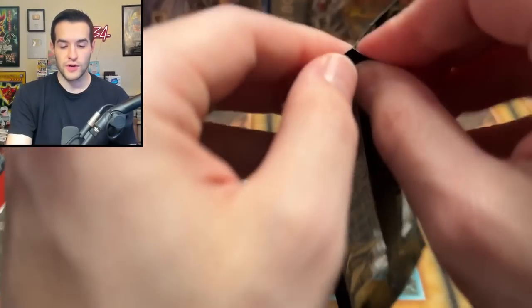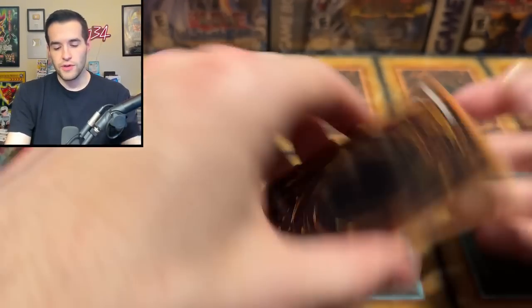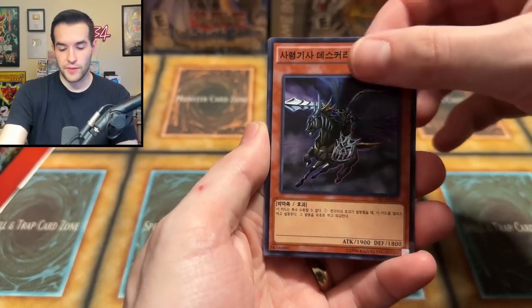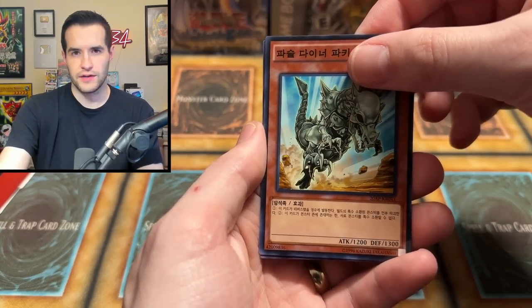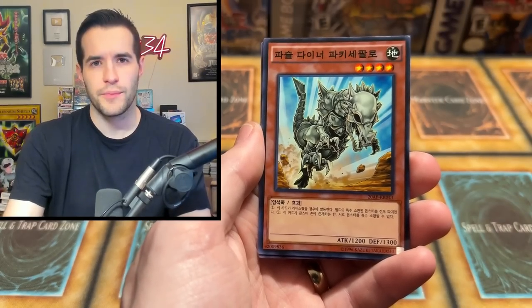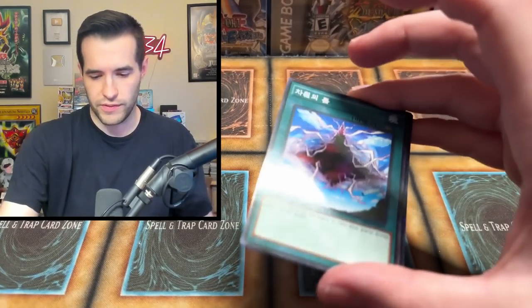Chronicle Pack first edition — even if it's not Japanese, you could get the Korean version for a lot cheaper as well. We got Doomcaliber Knight, Mirror Force, Fossil Dyna Pachycephalo — there we go. Dimensional Fissure — that thing has the Hobby League texture, that's weird. Next up, Chronicle Pack Second Wave — I like the ones we don't get, because it's like I don't know what's going to be in here. Also, the white pack kind of looks dope.